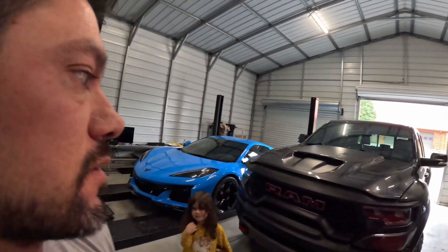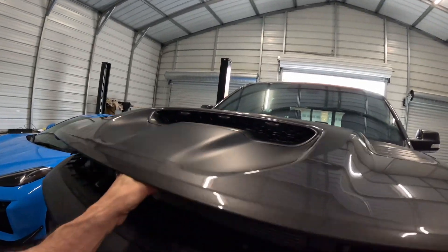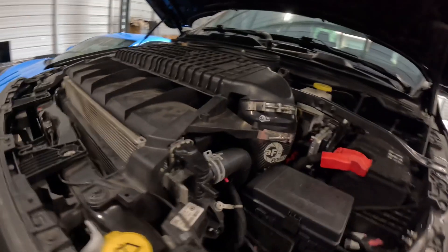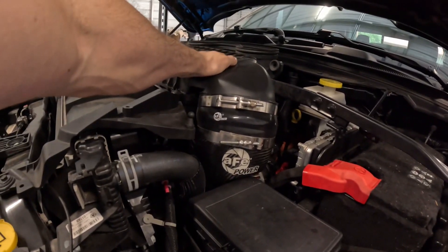Today we're switching gears to compare a Rip-a-Tune TRX intake — this is the non-cold-air version — versus the AFE intake, which is right here. This is the regular Super Stock; it has a carbon fiber end piece and two filters that go in, and it utilizes your factory rear mirror induction setup.